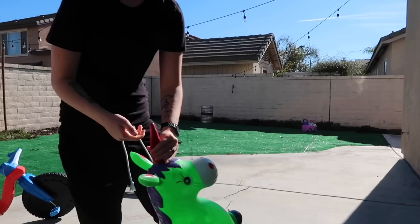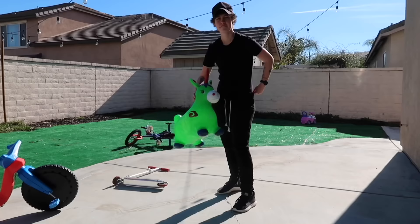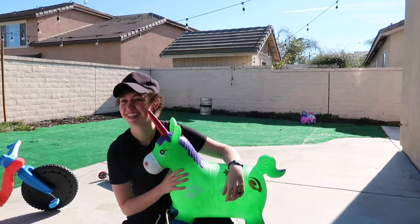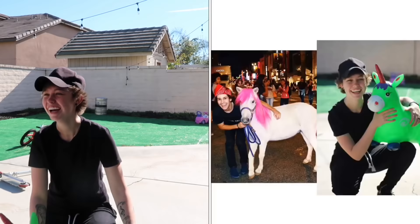I obviously don't have a real pony, but we have this, so it's gonna work. Maybe this is what we're going for. Here's a bandana — we're just gonna go with the hat because I don't want to go back inside. The pony's gonna be to the left. I look like I'm choking it. Why do I actually love these pictures? Did I nail it? Yeah. First try. Nailed it.